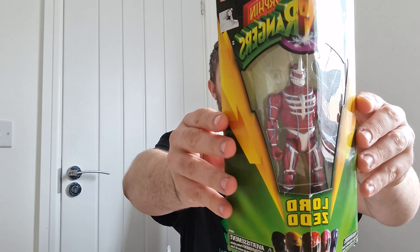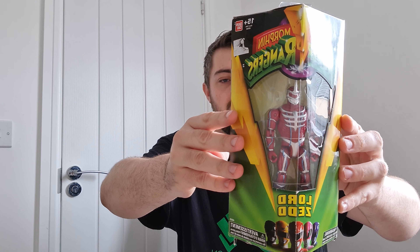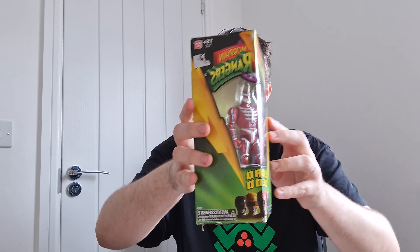There's plenty of void filler in there, and it's something I wasn't expecting — this has come from America. I managed to pick this up for about £15, so I think I got that for a fairly decent price. It's from the Legacy era of Power Rangers, so the 2015–2016 era.